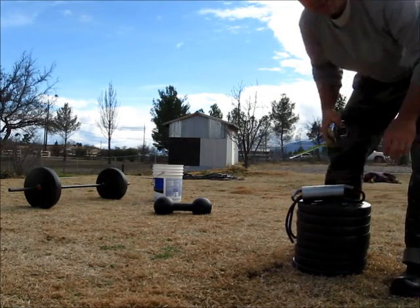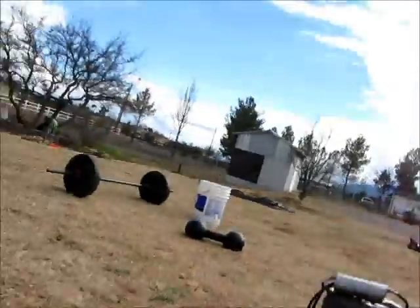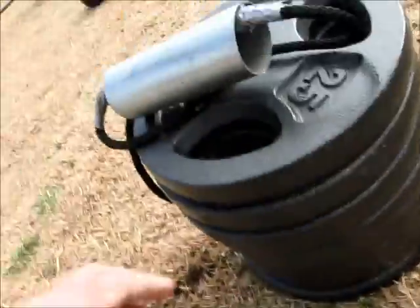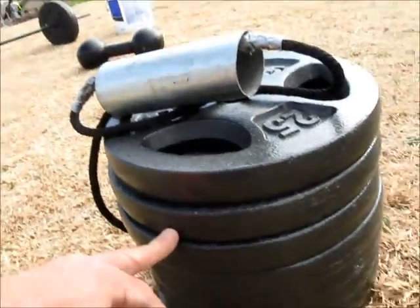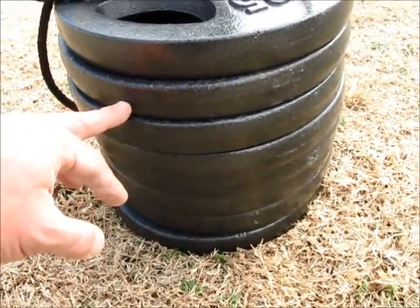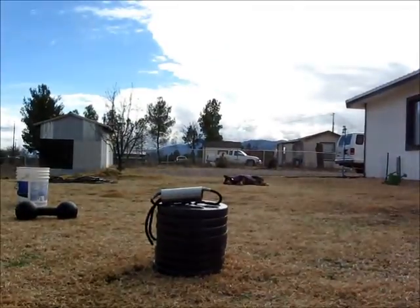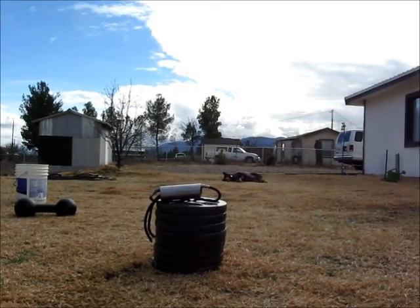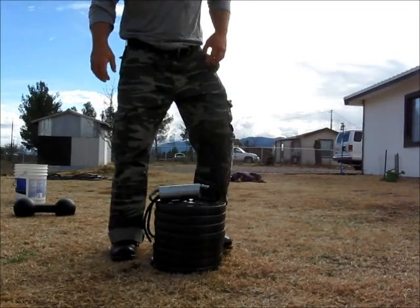Two and three-eighths outside diameter. So here I have 200 pounds — eight 25-pound plates. I'm going to try a 200-pound lift, and I'm weighing in at 175 right now. I've lost some muscle mass because I'm just working on the house.